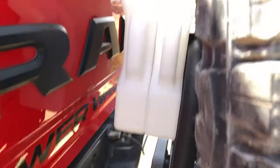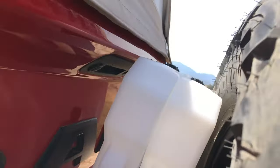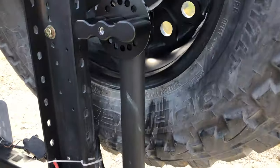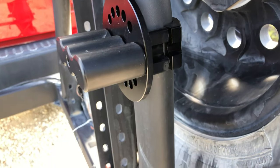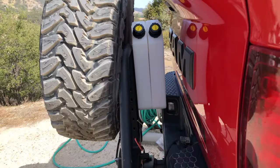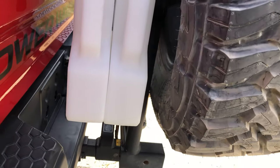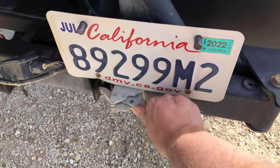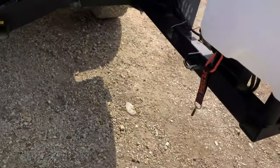That didn't fit, so I've moved the mounting plate to the other obvious location on the ultra swing. Looks like this one's going to work — nice clearance to the back tailgate on both sides. I think we have a chicken dinner!